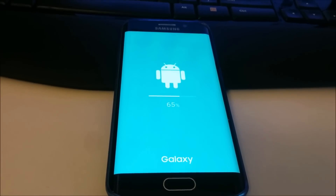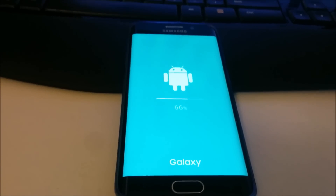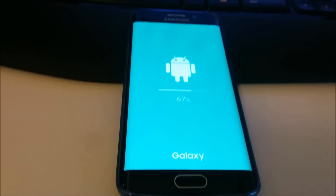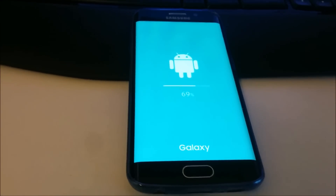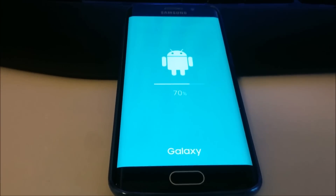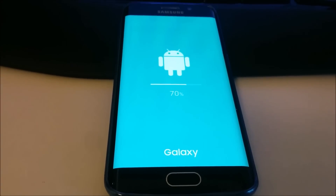This is already over 65% — it's been about 4 minutes since we started this update. As you've seen, this is over 1GB of update. The update comes in a ZIP file and then copies or extracts into the folders — the system folder and other folders for all the apps — so it is taking some time.